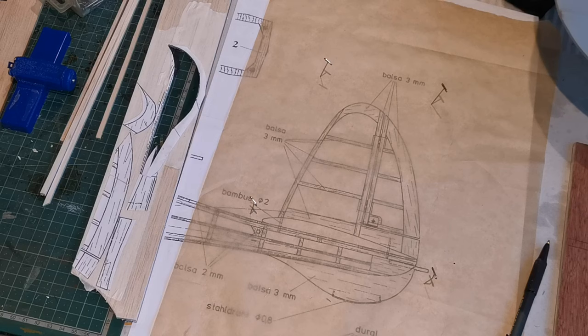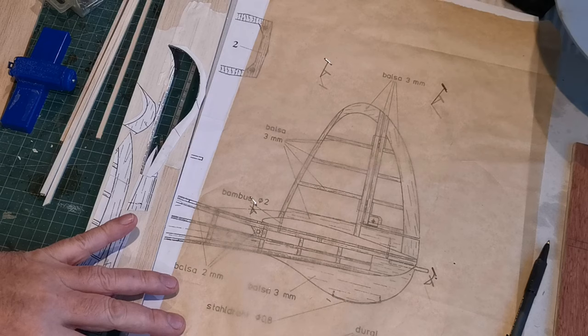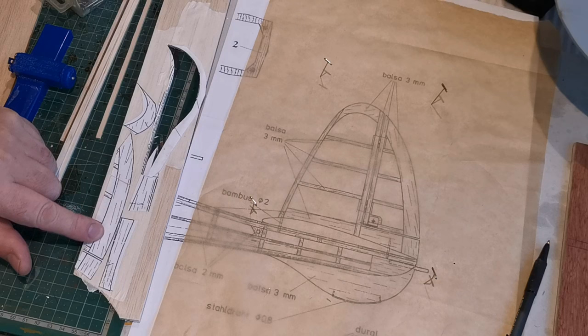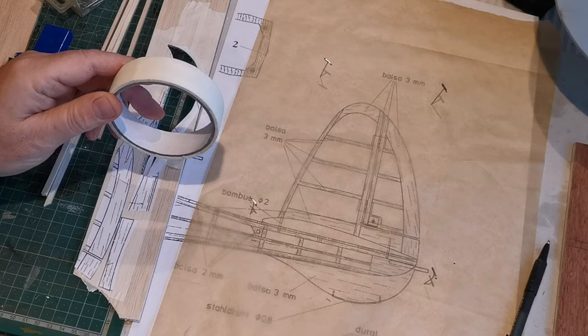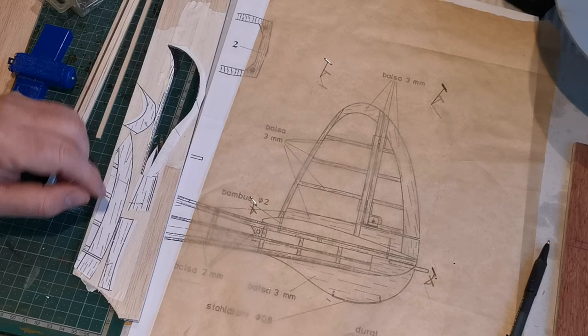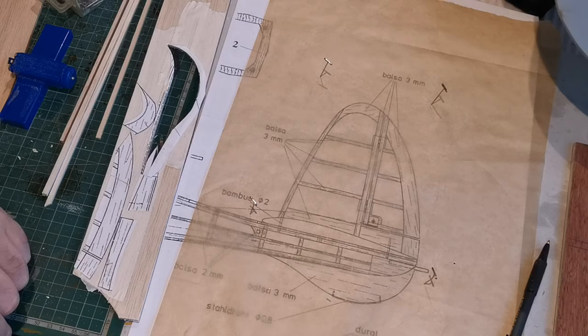If you leave them on, particularly on a tail surface, you add weight to a part of the aircraft where you don't want to add weight. I could transfer them by pinning the shape through to the balsa, which is a method I use quite often, or I could trace them using wax paper. But what I've done here is photocopied this part of the plan, put some masking tape onto the balsa sheet — in this case it's 3mm lightweight balsa — glued the patterns on, and now that it's dried I can cut them through, sand them, and then peel off the masking tape leaving a clean part.